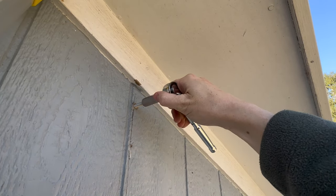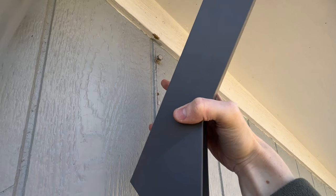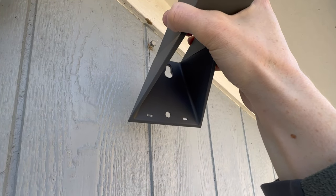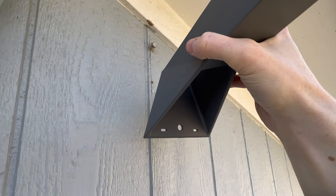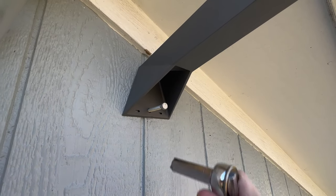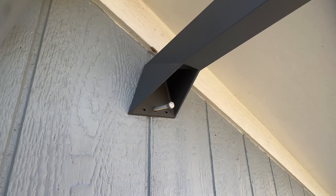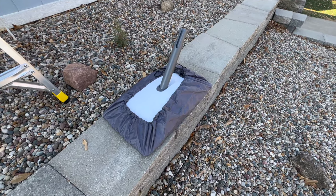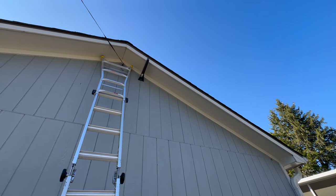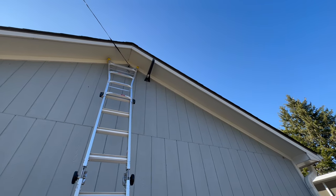Go ahead and tighten it down. Now I've got the top lag bolt in with about a half-inch gap left for the mount to slide onto. You'll see the top hole is wider at the bottom — slide it down onto that first bolt and that'll hold it in place while you secure the second lag bolt. Drive in the second lag bolt, tighten the bottom one up, make sure everything's good, and then finish tightening the top one. We've secured both lag bolts, it's tight and secured into a stud, and we're ready to install the dish.